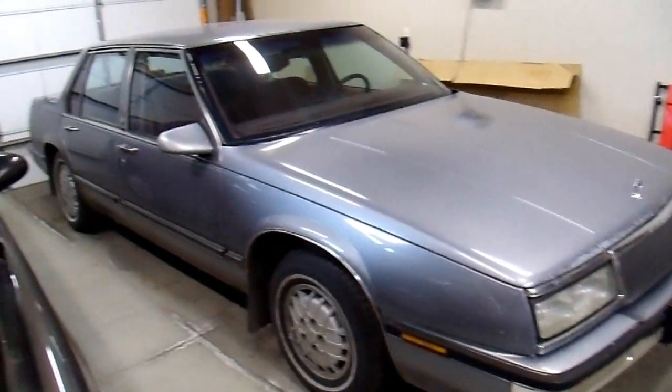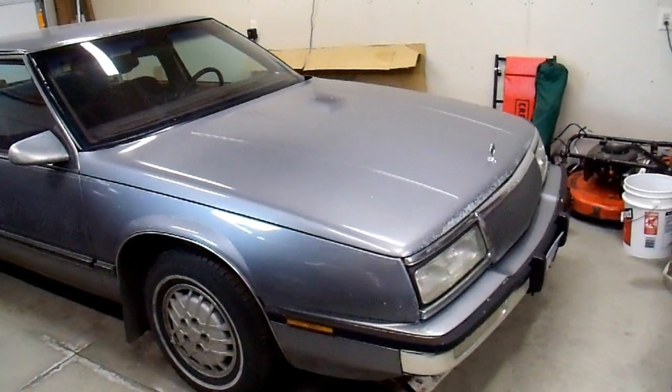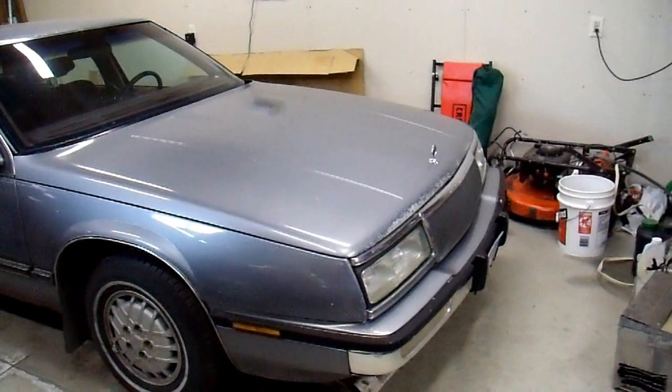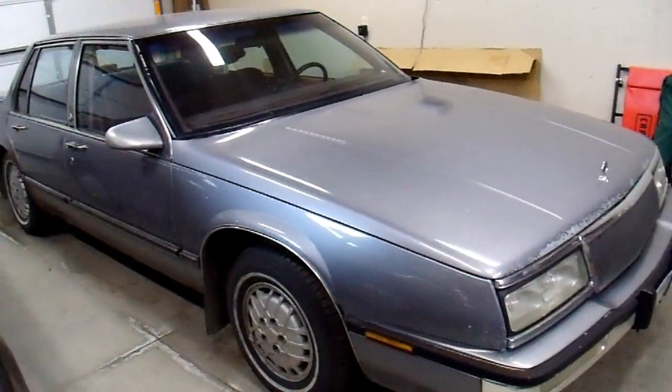This is my old 1991 Buick LeSabre. It has the 3800 engine in it and the 4T60 transmission. That transmission was in use from the late 80s through 1991. After that they changed to the electronically controlled transmission, such as the 4T65E.